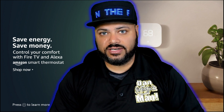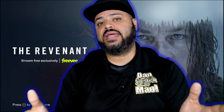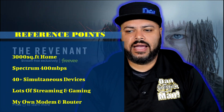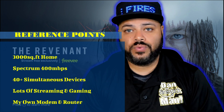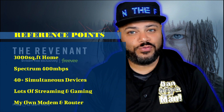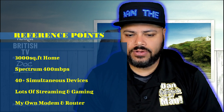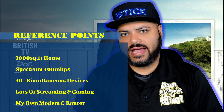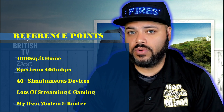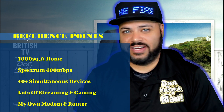Now let me give you a reference point so you can compare this to your own situation. I have a 3,000 square foot home. I pay for 400 Mbps of internet speed with Spectrum. I have well over 40 devices running simultaneously because I have a smart home — lots of streaming, lots of gaming. I also have my own modem and my own router rather than using the equipment from the internet provider, because those ISP routers are not the greatest.